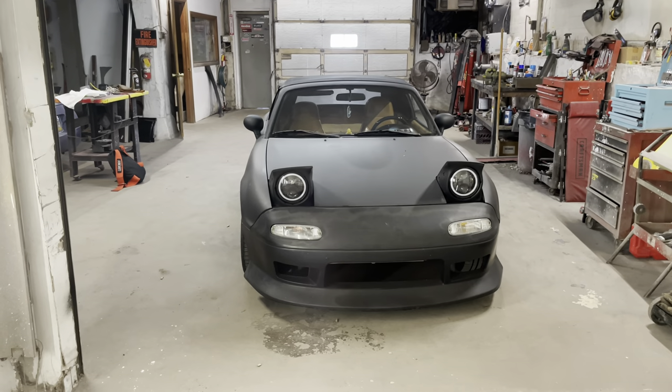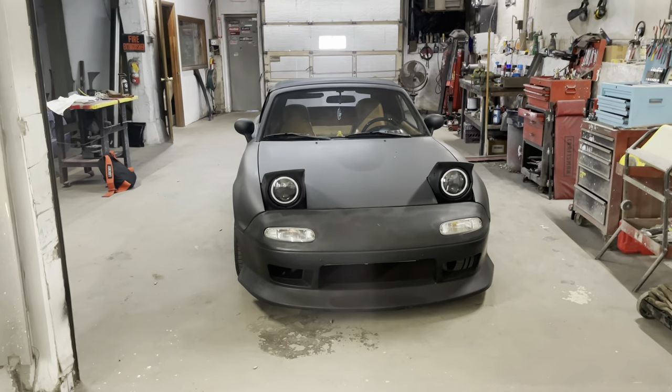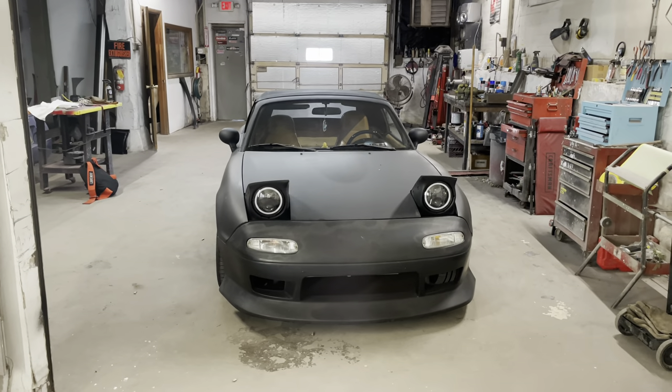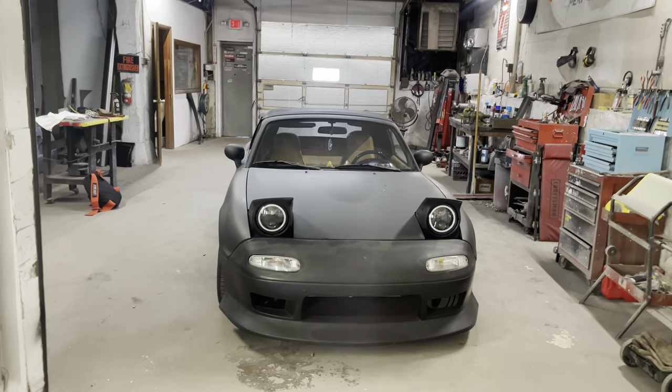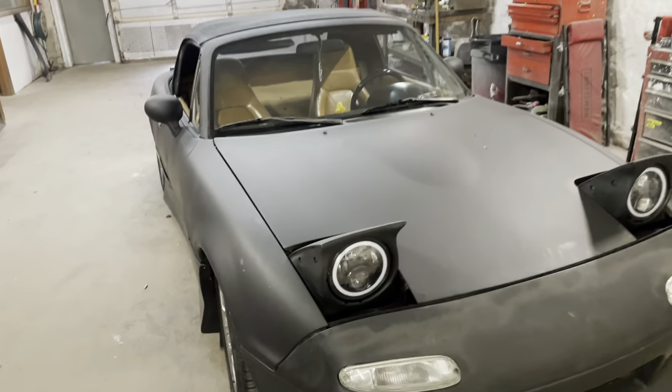Probably not. Probably it'll make it pick up on the back end and correct the back pressure. Either way, it should be nice. So nice and simple install for a Saturday. And after that, we got some wet sanding on a spoiler and buffing, and we'll just go from there.